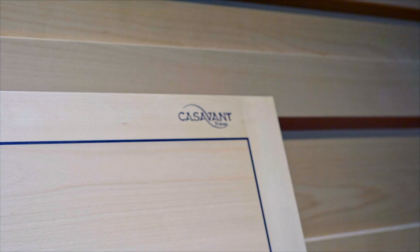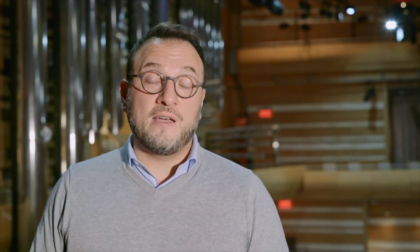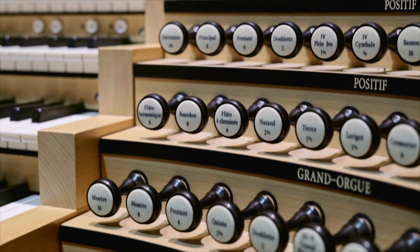On se trouve à la Maison Symphonique devant le grand orgue Casavant, mais aussi le grand orgue qu'on appelle Pierre Béique. C'est un instrument conçu pour une salle de concert — un grand instrument de 83 jeux, tout près de 6500 tuyaux.